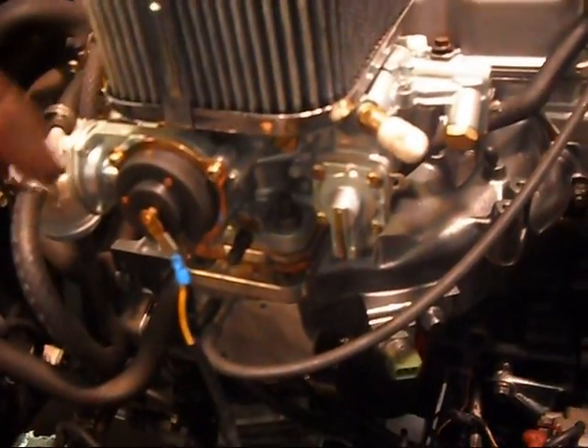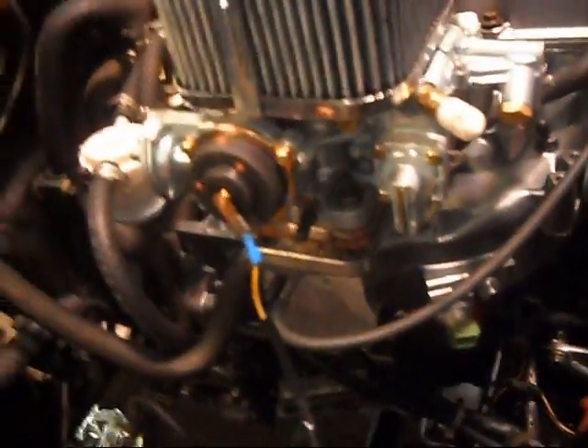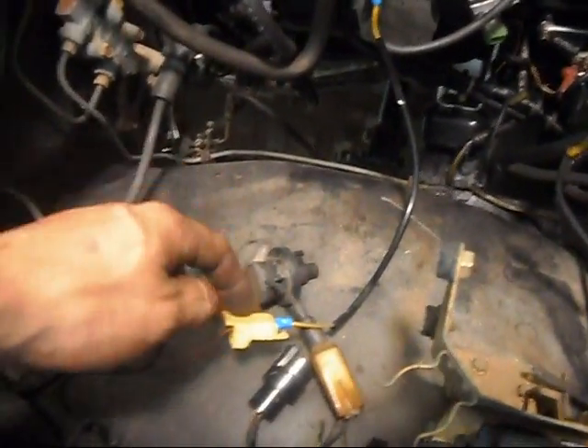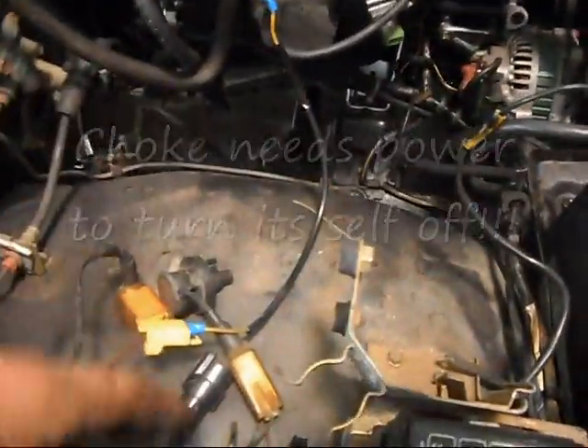The choke was a little confusing. Come to find out, all you need is a 12-volt ignition-only wire. You got to check it — it has to be 12 volts. I just picked one of these out of the wiring harness, but it's 12 volt and ignition only. So when you turn the ignition on, you get 12 volts. Some of these wires don't put out 12, so that's my warning to you.